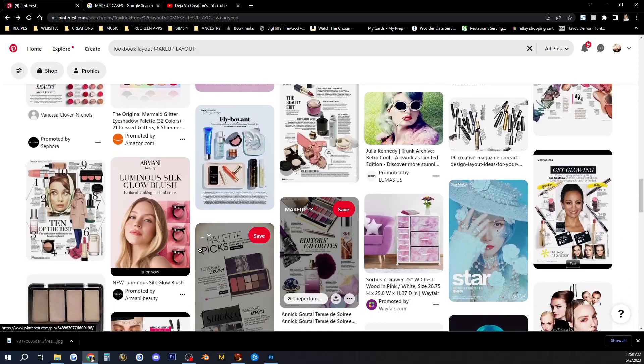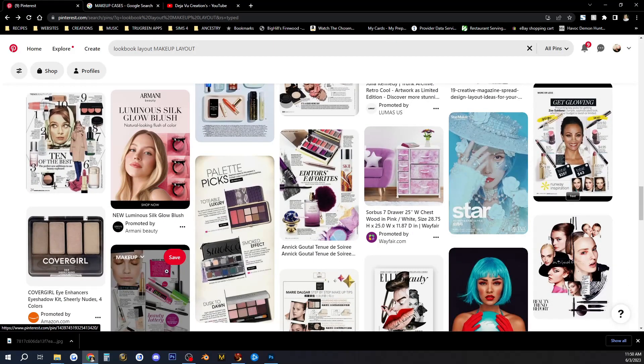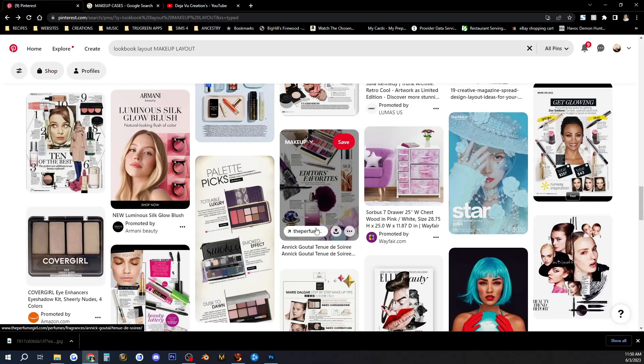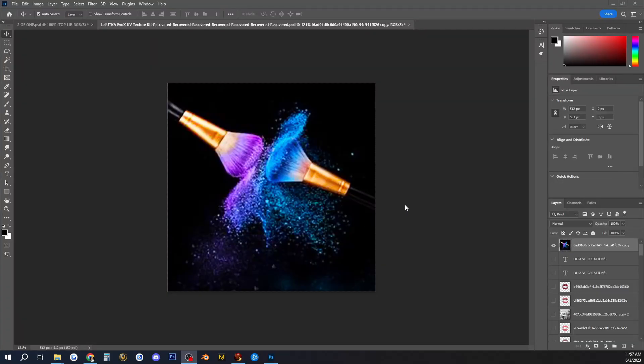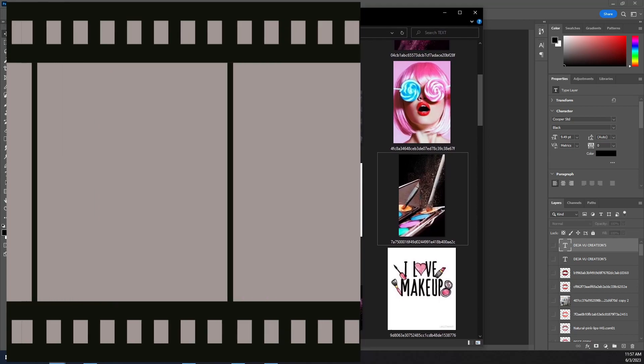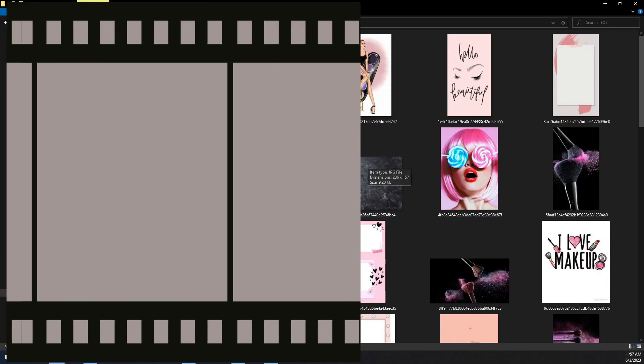We're going to head over to Photoshop and I'm going to show you one that I have now, and we're going to make some changes to it because I do like the background. I was just looking over some ideas — this one here would be great for eyeshadow, but unfortunately we're not doing eyeshadow so we're going to do one with lipstick. Let me hide this bar. Let me go over to my saved ideas.